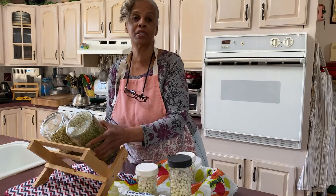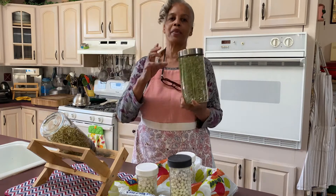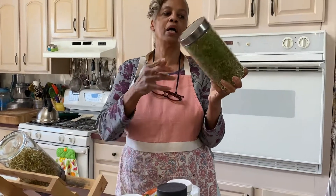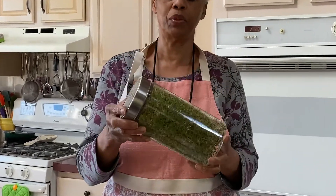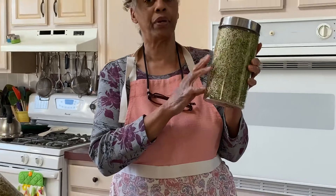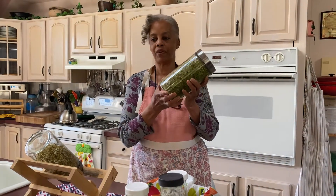These are our alfalfa sprouts. I think because the weather is warmer, they are sprouting so much faster. These are almost ready for harvest, but I'll give them one more day because I like every little inch filled up — but they're ready for harvest. So these are my alfalfa sprouts.